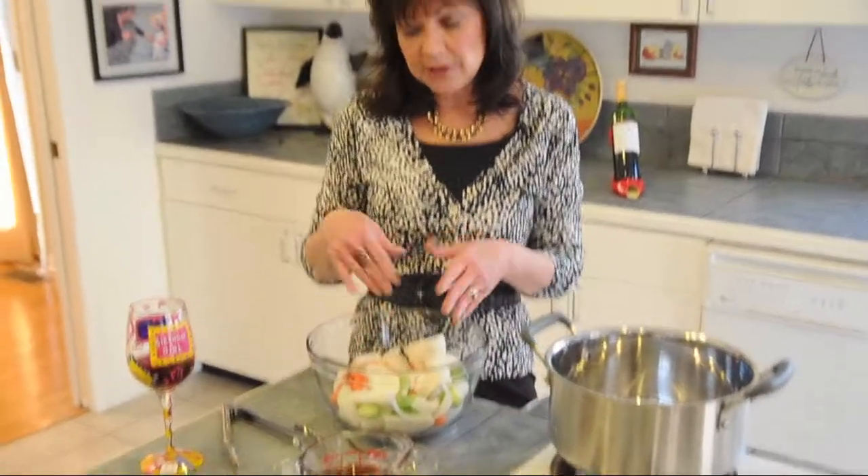And you know what? If you've got a family that's finicky and they don't like trying new things, if you put a few odd or unfamiliar things like turnips with carrots, you might be more prone to try it.